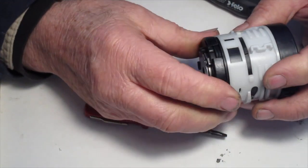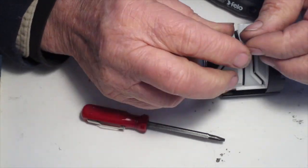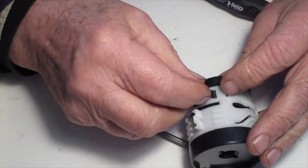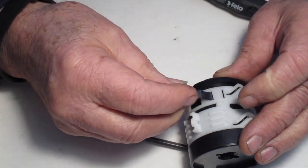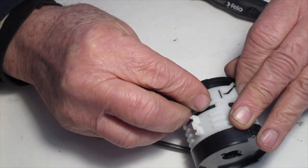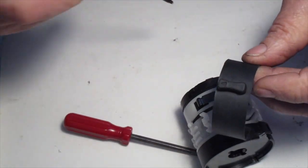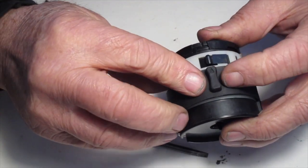Once the shifting yoke springs are in place, put the detent spring in — it'll fit in the slot there. You may have to lift up the edge of the shifting housing to get it in place; just lift it a little bit until it seats. Now put the shifting tab cover on, making sure the arrow is towards the front.